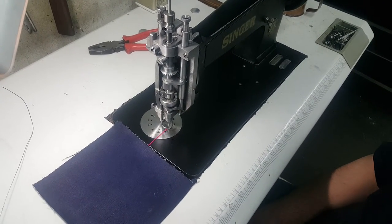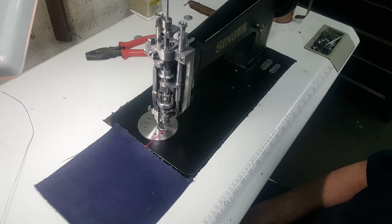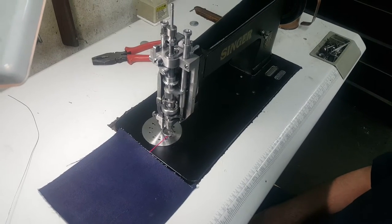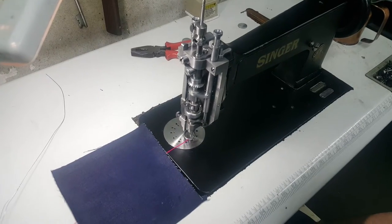Welcome back. Again we are with the Singer 114W103. This is a video for if you have just received your machine and it was packaged — you will need to reset a couple of features.